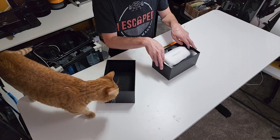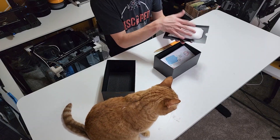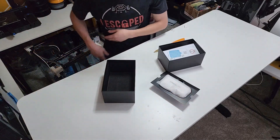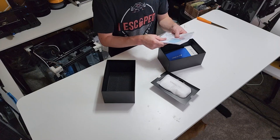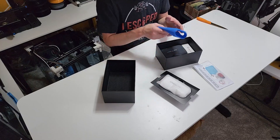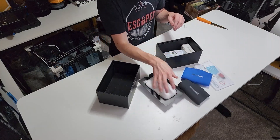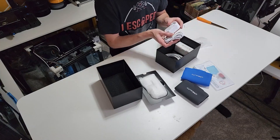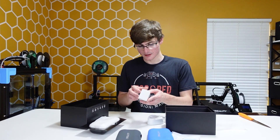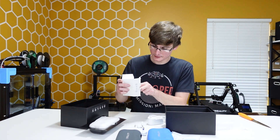This actually looks like it sustained some damage in the shipping process — I hope the scanner's okay. We have the scanner here, we'll set this aside. In here we've got a USB drive and it looks like we have a quick start guide. We have a random silicone cover — this was one of the stretch goals. We also have a second silicone cover. And this is a power block — looks like it's good for multiple different countries, and yes, they shipped every country's power plug. What a waste of money.